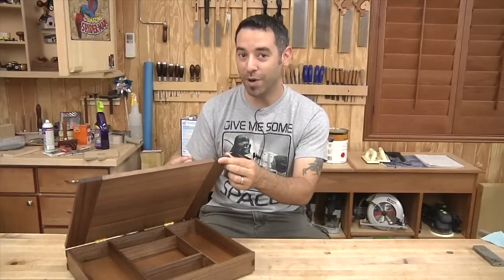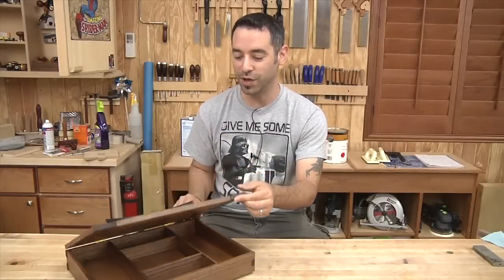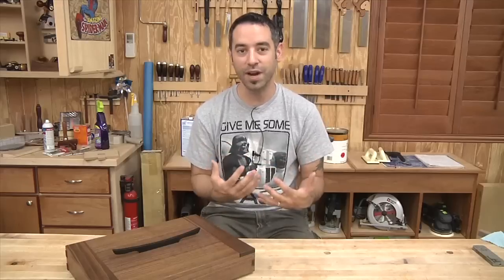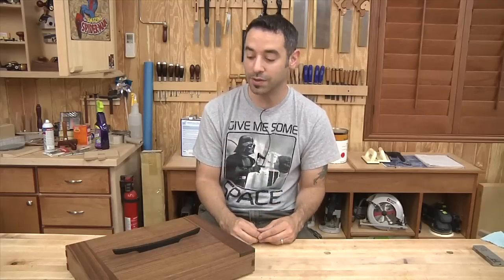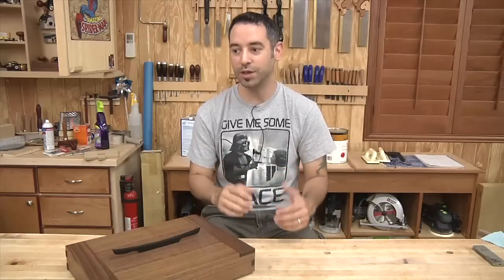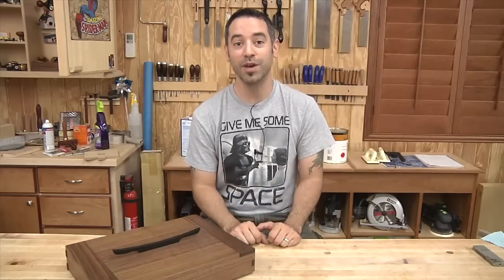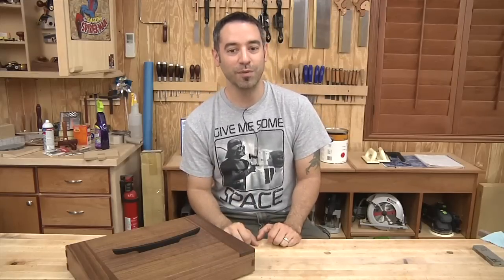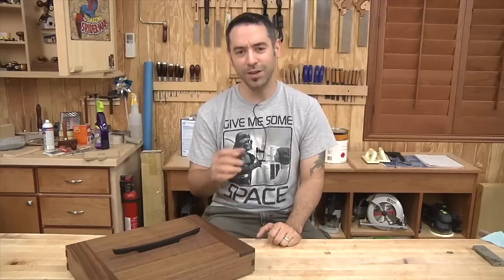It's a seemingly simple box with a lot of different techniques involved in making it, but you don't have to do all of those. There are lots of different ways you could join those sides — you don't have to do breadboards for the top. You could really simplify this box or complicate it all you want. That's the great thing about boxes — they're really a great exploration of woodworking techniques. I'd like to thank Gary for stopping by the shop; it was a great experience and a thrill to have one of my personal woodworking heroes in my own shop. Download the plans for this and build one for yourself. Thanks for watching.